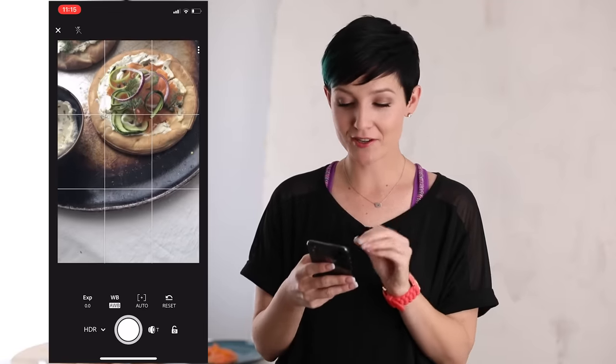Tip number four is that you don't have to shoot inside the native camera app that comes with the phone. You can shoot inside other apps that come with additional bells and whistles. A lot of folks like to shoot in VSCO. For me, I like to shoot inside Adobe Lightroom CC — their mobile app. It has some pretty nifty features I want to walk you through. It's a free app; I believe it's $5.99 a month if you want some of the pro features, but otherwise totally free for what we're doing here today.